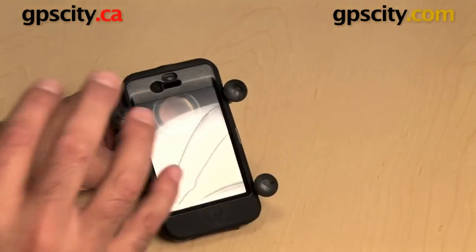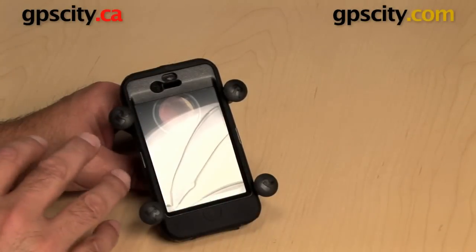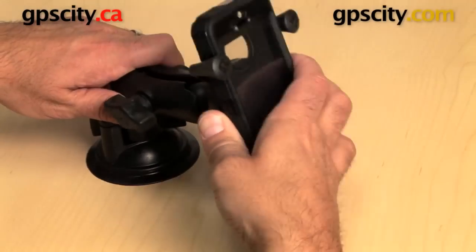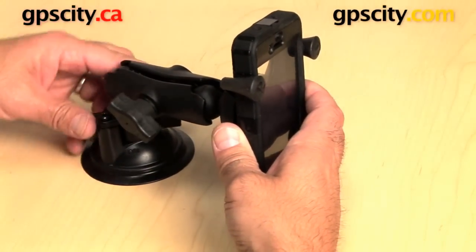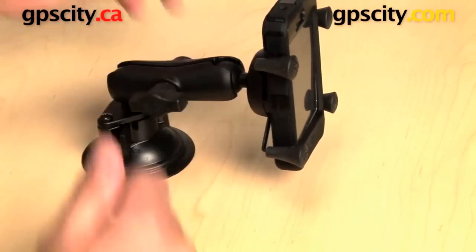It's really easy to put the iPhone 4S or 4 into this cradle when it's in the Defender case. The other thing with the X-Grip: simply put the ball into a RAM socket system like so, and now you have a complete mount.